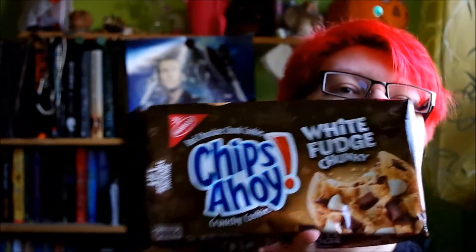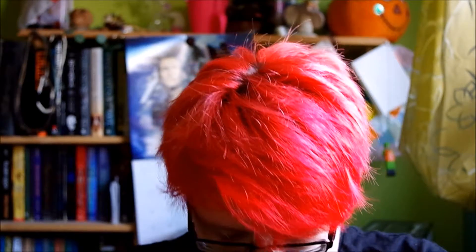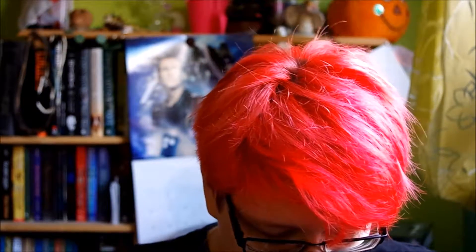Next up — Jesus, Chips Ahoy! White Fudge Chunky. I am now Chips Ahoy. Oh wow, there's a lot in there. Oh wow, these look nice. Yeah, they're nice. And the package seals right back up.